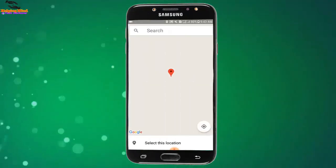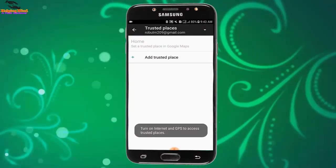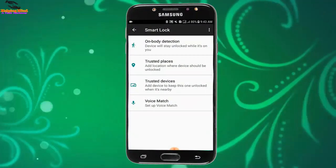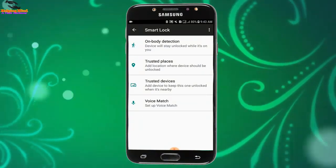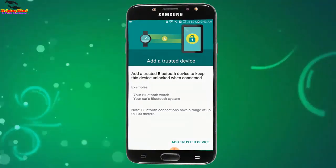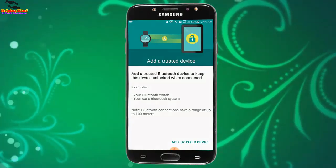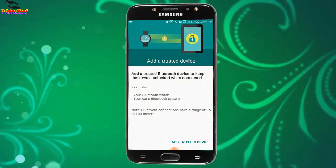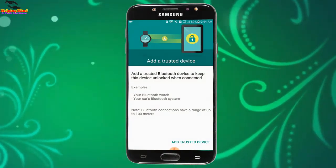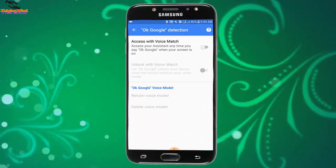We have to turn on our internet to add trusted places via Google. Turn on internet. Now I will tap on Trusted Devices — add a device to keep this phone unlocked when a trusted device is nearby. We can add a trusted device by tapping 'Add Trusted Device' and using our phone's Bluetooth to unlock while connected.